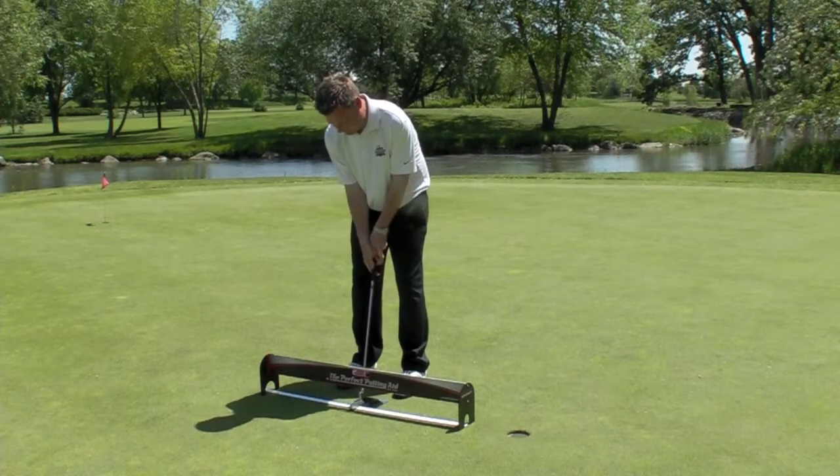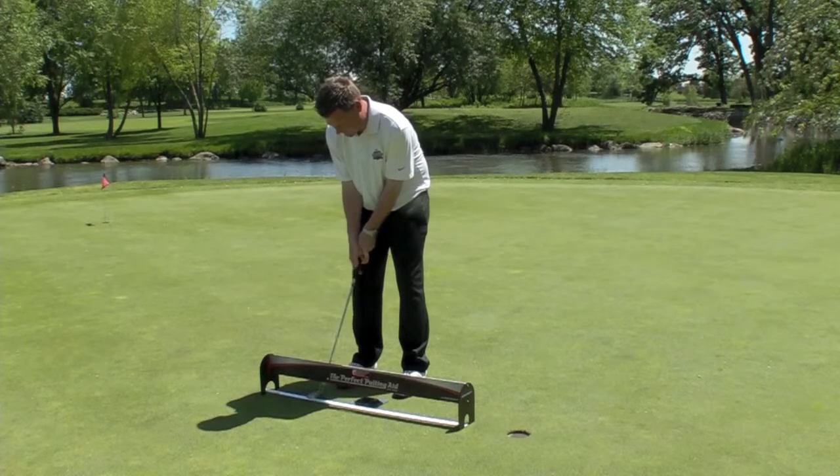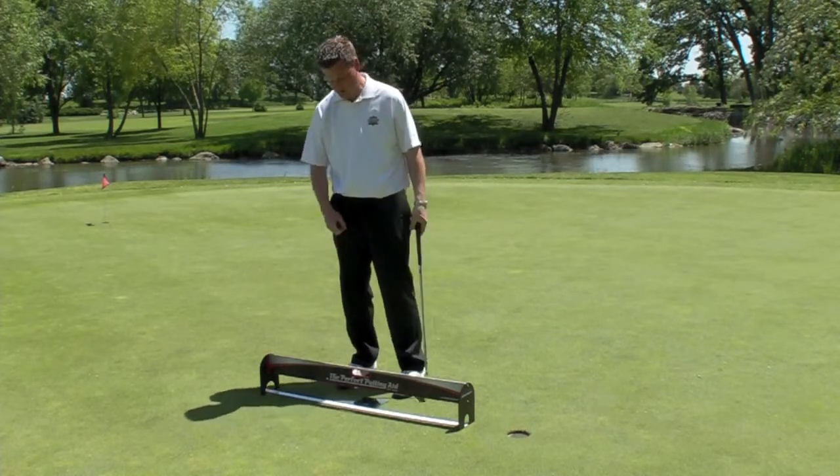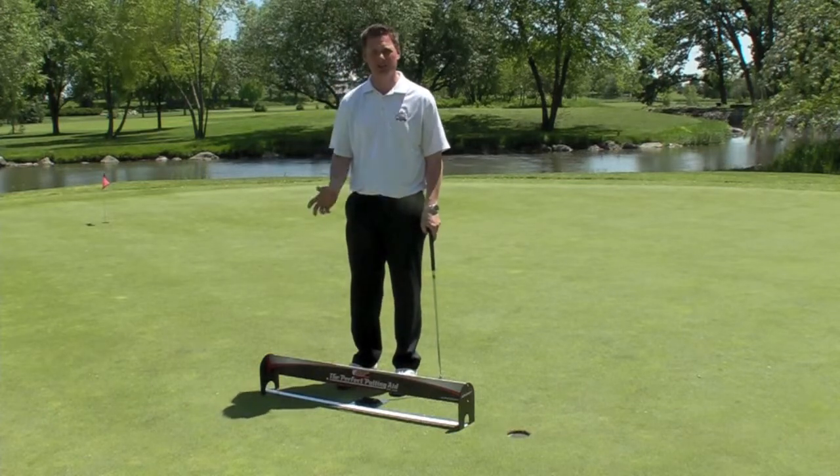Now if you want to arc the putter, just make sure you see the line on the inside going back to the inside. So it's great to use for straight back and through, and also the arc.